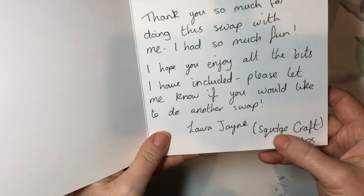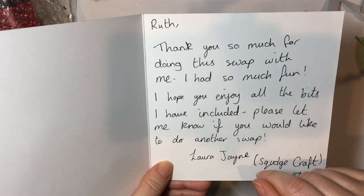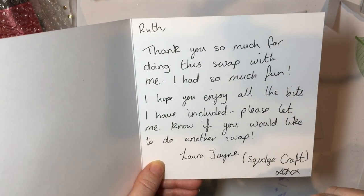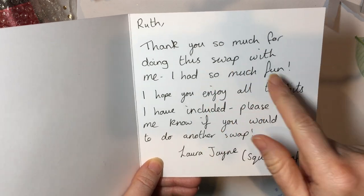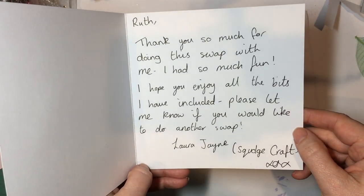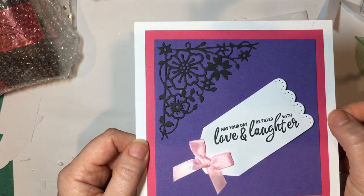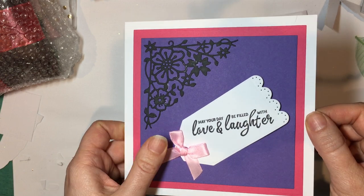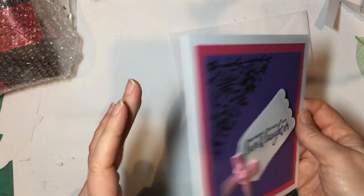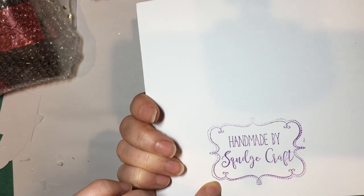Here's the card — she's called Squadge Craft, or Laura Jane, and she's also a teacher, so it's quite nice to have another teacher to talk to. She said thank you so much for doing this swap with me, I had so much fun, I hope you enjoy the bits I've included, please let me know if you'd like to do another swap. And I can say now I would definitely love to do another swap — we'll have to think of something different to do next time. And 'Handmade by Squadge Craft' — that's really cute, isn't it?